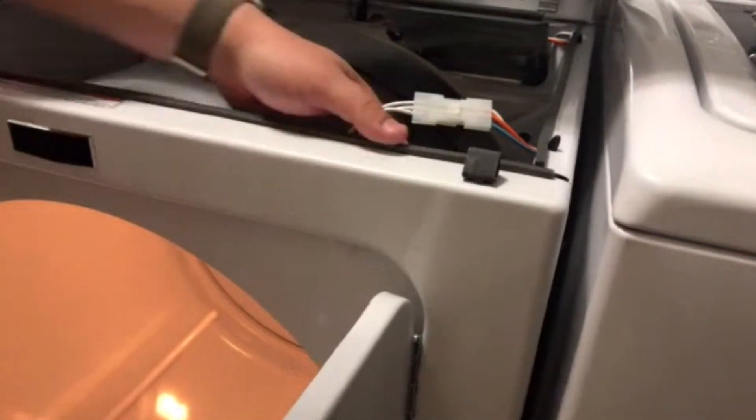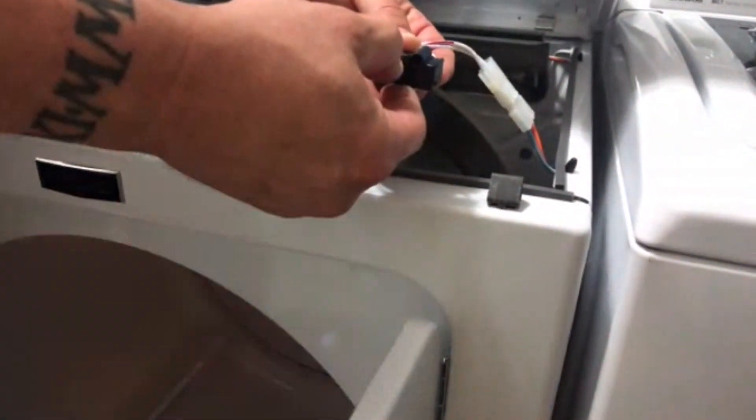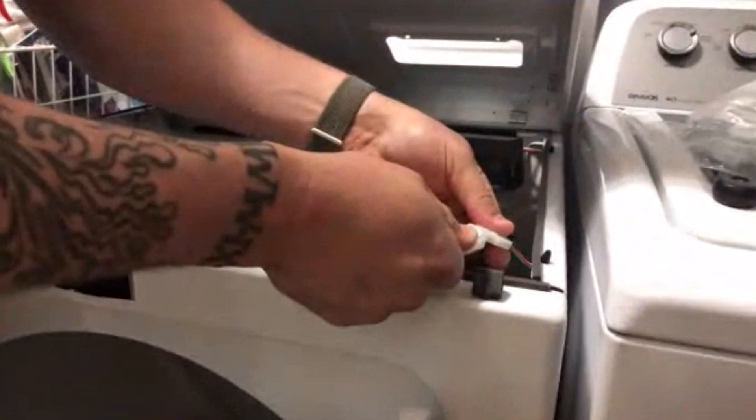With those screws out, go ahead and pull our switch. You can see that the arm is broken off. We'll go ahead and disconnect the switch now, then grab our new switch and plug it in first.